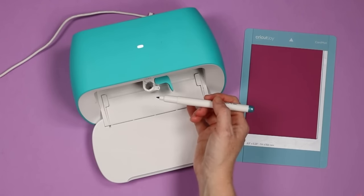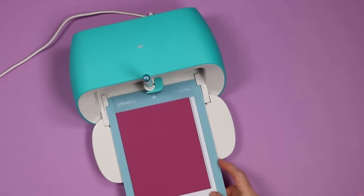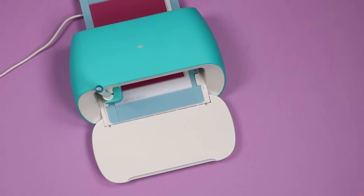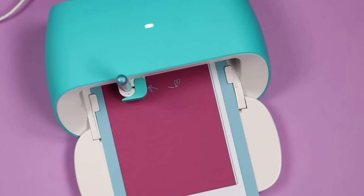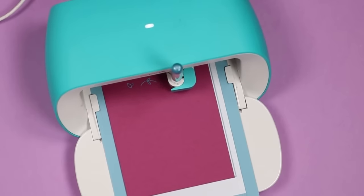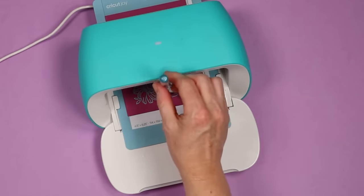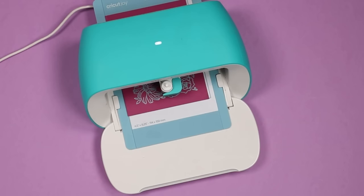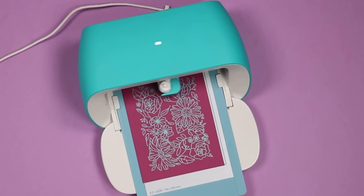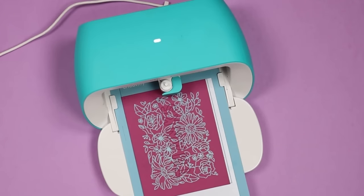The first thing the Cricut Joy is going to do is draw on this particular card. I'm going to use this metallic blue pen, put that into the clamp, and close it. Then I'm going to load the card and press Go in the Cricut app. Once it's done with the pen portion, we're going to remove the pen, add the blade to the machine, close the clamp, and click Go in the app. Once that's done, we'll click OK in the app to unload.